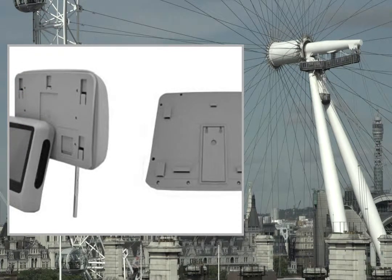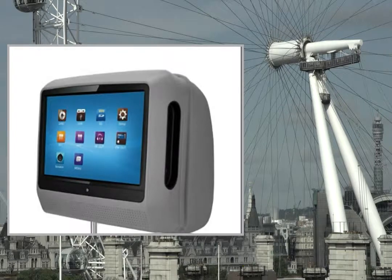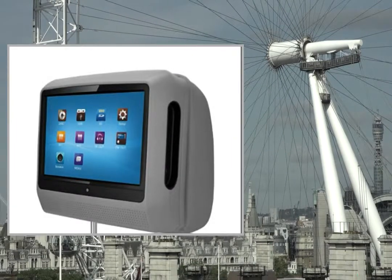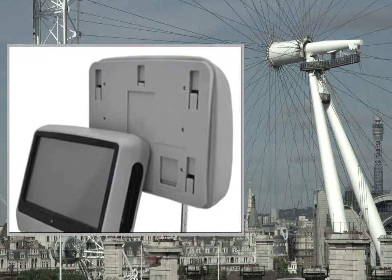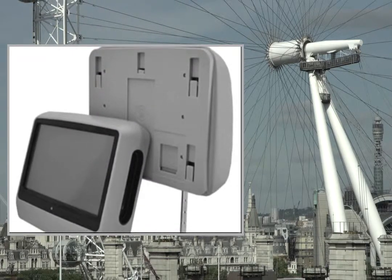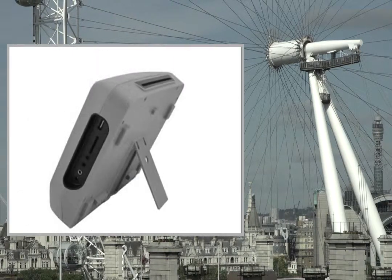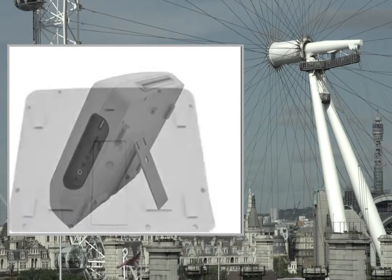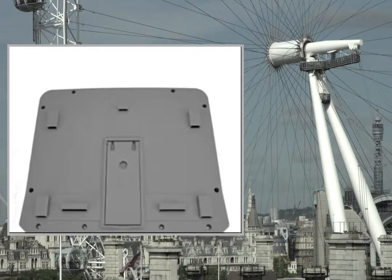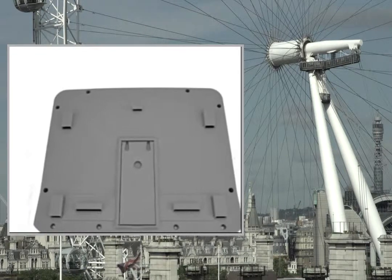Features include: touchscreen, built-in USB port, SD/MMC 3-in-1 card reader, compatible with DVD, CD, MP3, WMR, JPEG, RMVB. Slot-in DVD mechanism and IR infrared transmitter function.